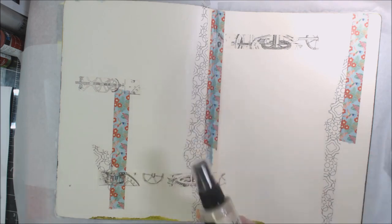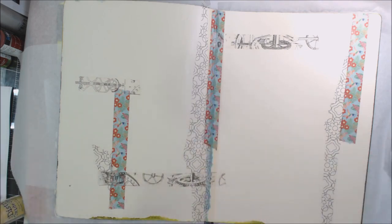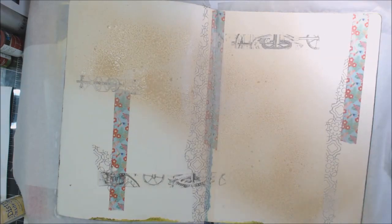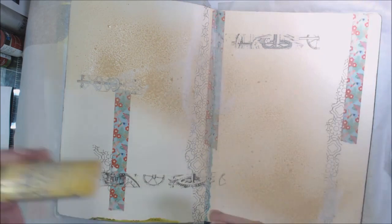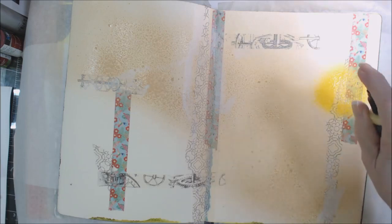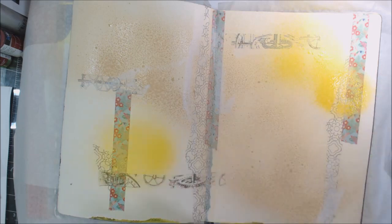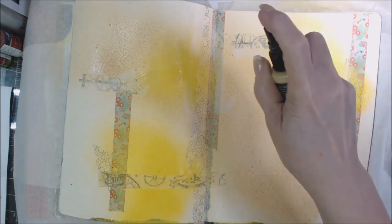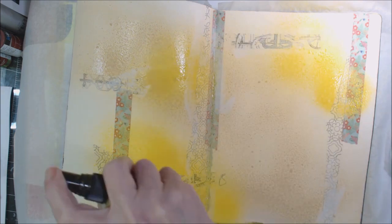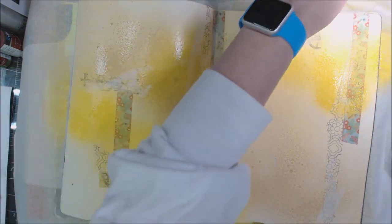This one is called Antique Linen, and this is Mustard Seed. When I think about spring break, I think about bright sunny days — time to take a break from the winter blues. So I'm going to put those down.